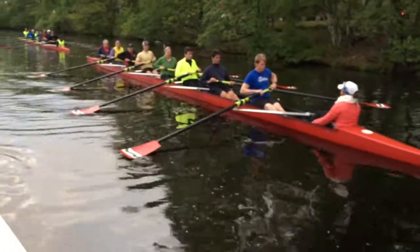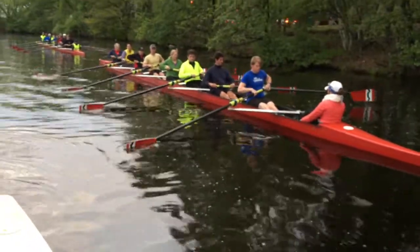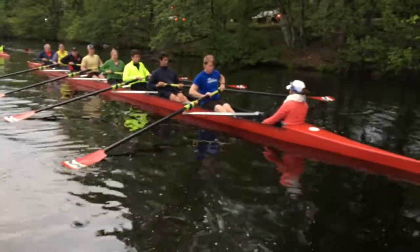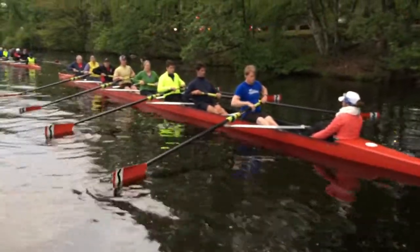Show me squared and buried. Show me feathered. Show me squared and buried. Show me feathered.